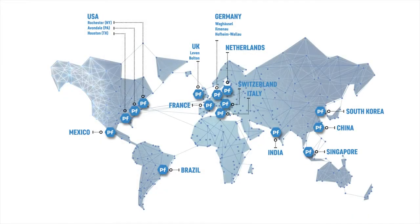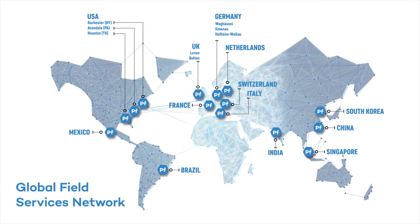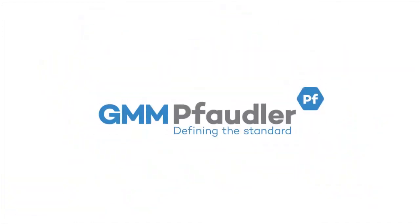By GMM Faudler, the stamp of trust, reliability, quality, and vast worldwide service. GMM Faudler, defining the standard.